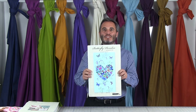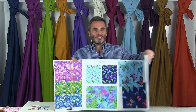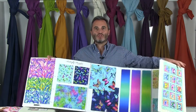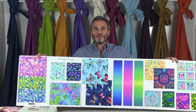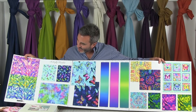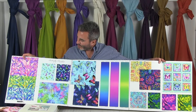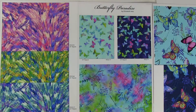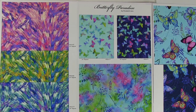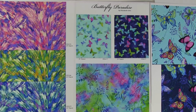This is Butterfly Paradise by Elizabeth Iles. You'll remember Elizabeth Iles — she did Mariposa, A Flutter, Natural Wonders and several others. Her whole thing is she has this technique where these are printed traditionally but the look of them — they look like batiks. This is a 19 SKU collection and this one ships in March.